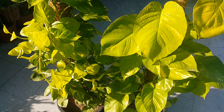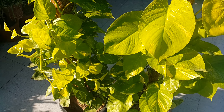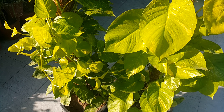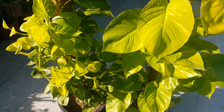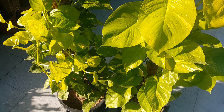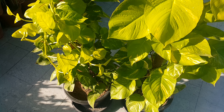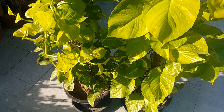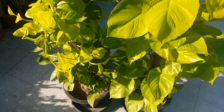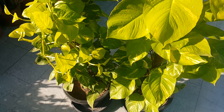April to September is the growing season of this plant. During the growing season, fertilize this plant every month with a weak solution of balanced NPK, or you can also use a tea solution. This plant loves slightly acidic soil. To further stimulate growth, dissolve one tablespoon of Epsom salt in a liter of water and fully spray the plant.